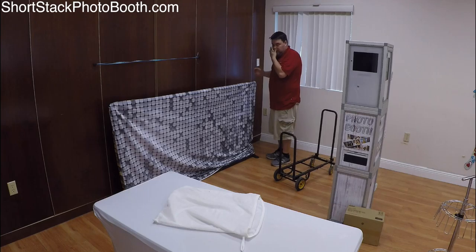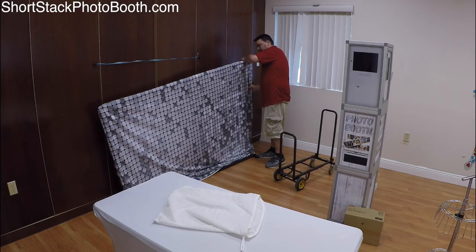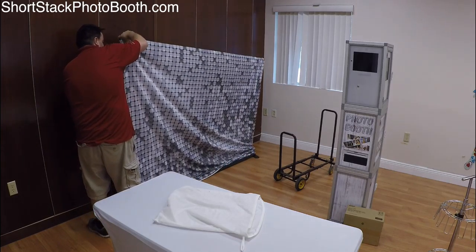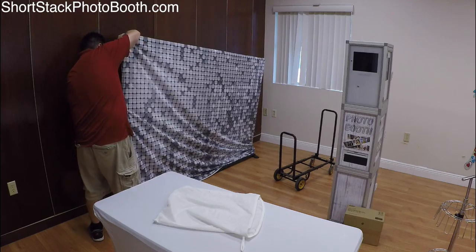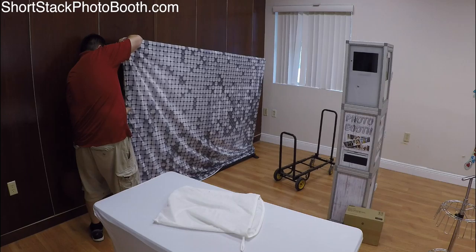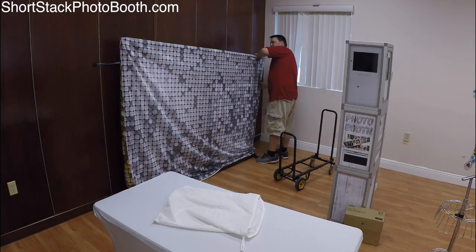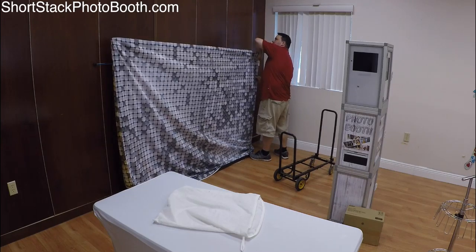Now we're going to raise it — this is the part that's a little tricky. You do a little bit, tighten it, run over to the other side, do a little bit more, tighten it, run back over to this side and do a little bit more. With two people it's obviously a lot easier.